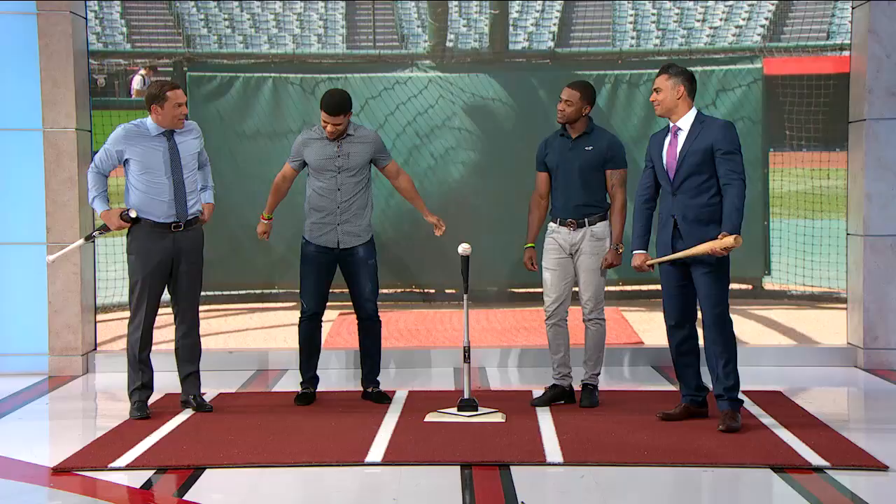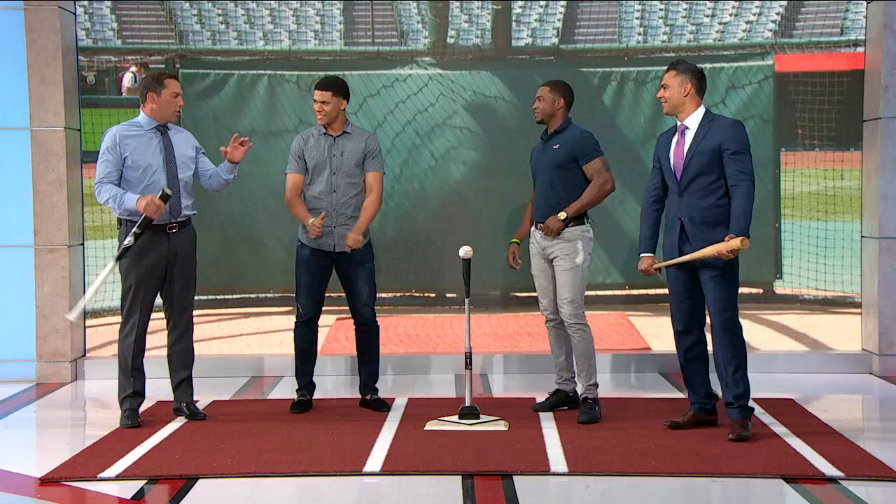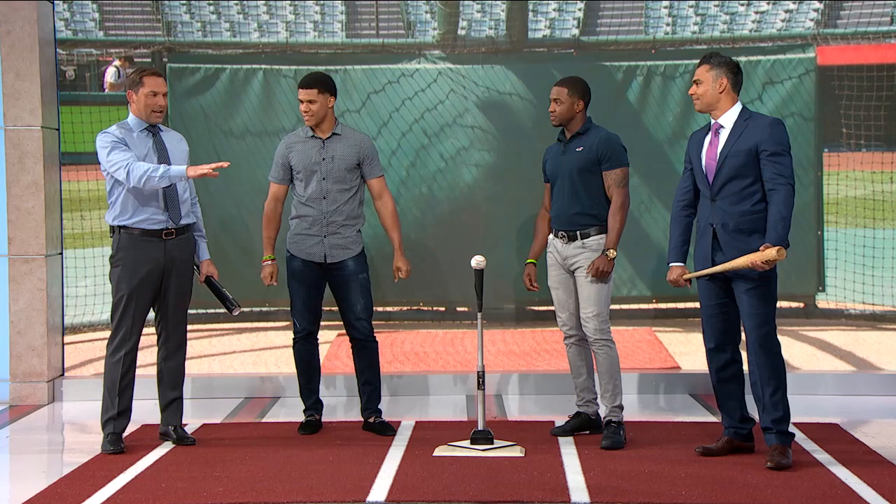Victor Robles, Juan Soto — what a treat. We're going to get into some of the drills you do. Thank you guys for coming in. Two of the brightest young stars in the game and we're enamored by what you do, and I know Carlos wants to go into kind of how you go about it, and there's a million questions.